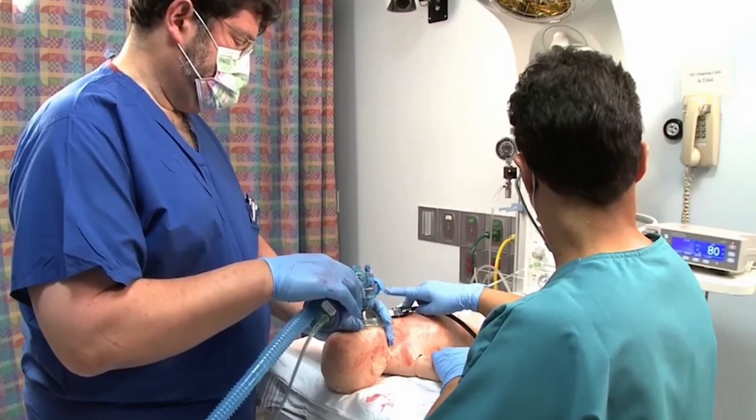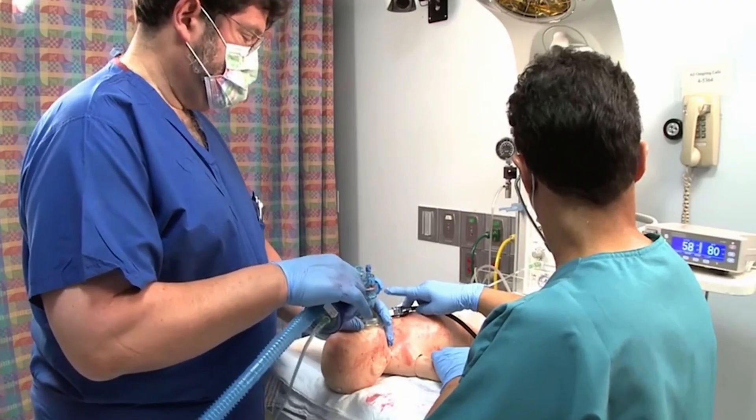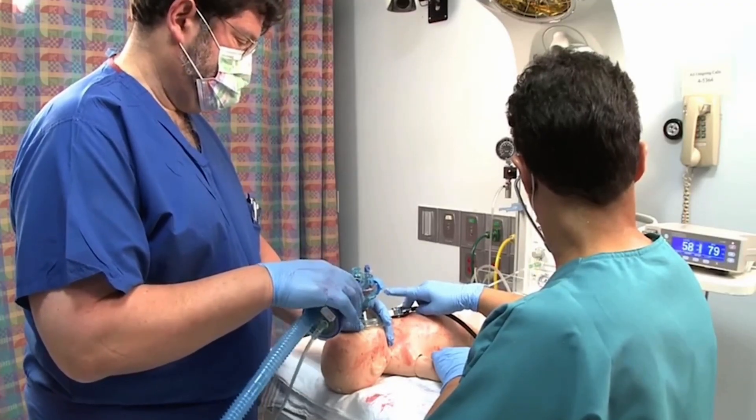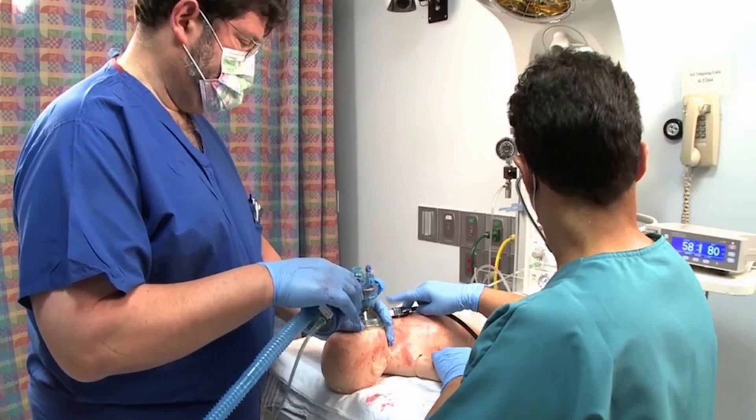If the oximeter reading is less than about 60%, the displayed number may not reflect the true saturation. However, the newborn's oxygen saturation is probably less than 60%, and this is all you really need to know to assess the need for supplemental oxygen.